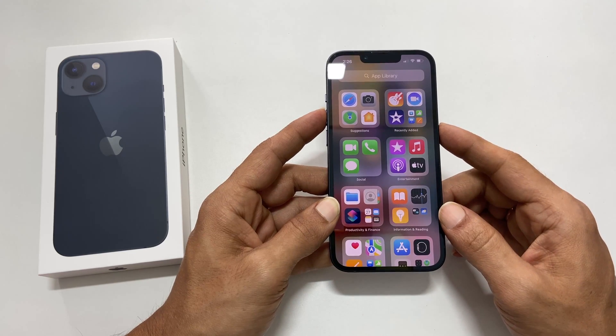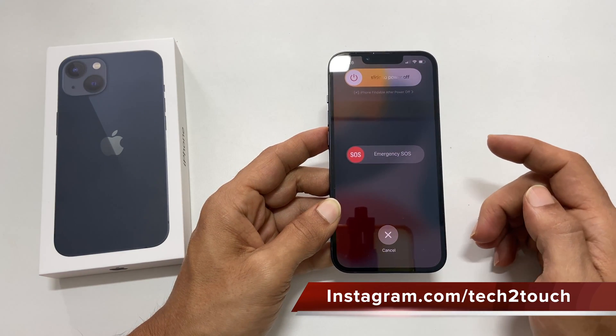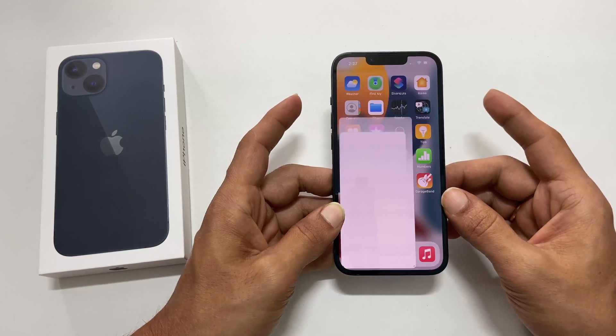If you press and hold the volume up and side button for too long, it will open the power menu. So quickly press and release the buttons.